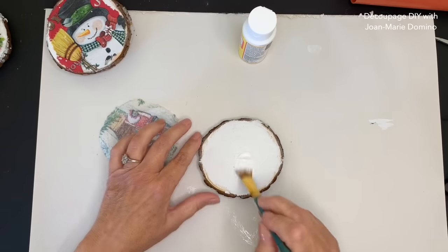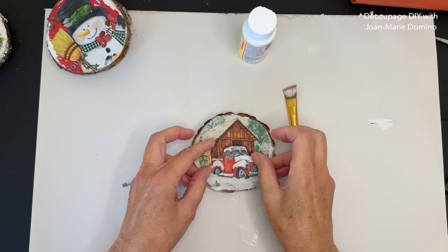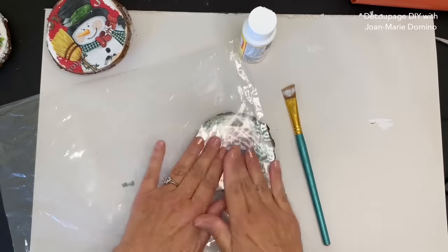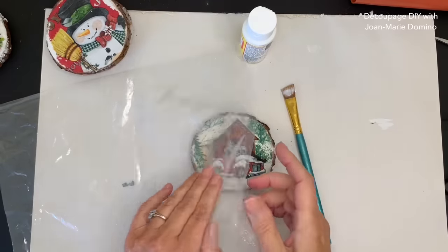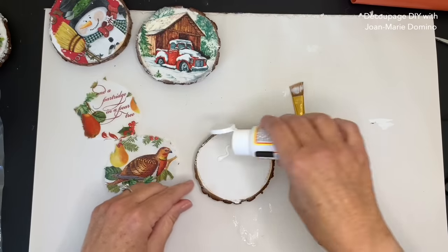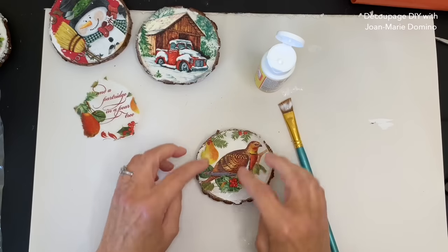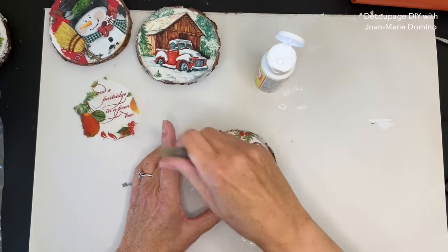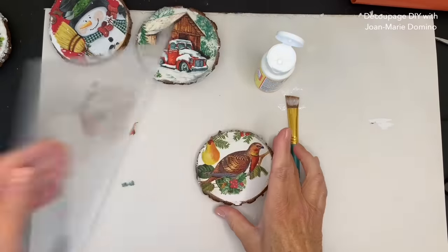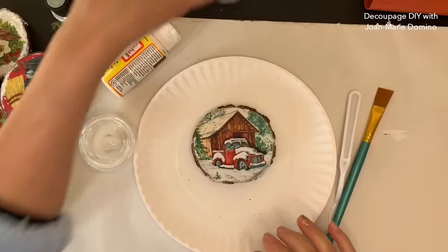Now let's take a look. We're going to go to the next piece. I'm putting the Mod Podge on, nice and even to the edges, and taking the little chuck with that barn - love this napkin. Smooth it with my fingers, use the plastic bag and rub it nice and smooth. Carefully lift the plastic - that looks really good. Now I'm going to go to the partridge, which is actually going to be two-sided. I'll put the partridge down, smooth with my fingers, tapping down those frayed edges, then put the piece of plastic and smooth it all the way down. Oh, I love the partridge with the pears. So there's the partridge, there's the barn, and there's the snowman.